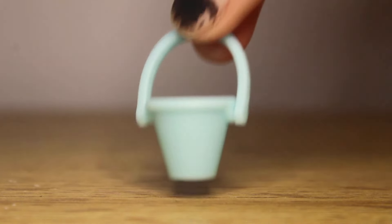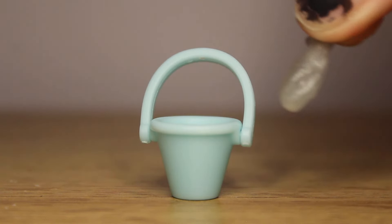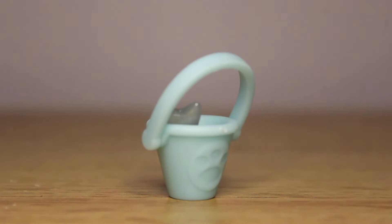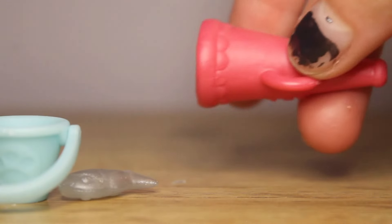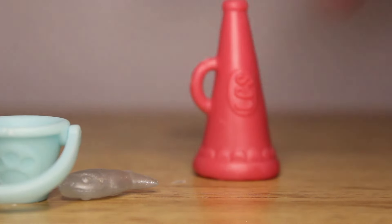The accessories they come with are this blue bucket and the silver fish, which I love the color of and the way it shines. And last, this megaphone, which I think is a really good piece — kick the bucket — I think this is a really good piece for video especially. There's a lot of things you can do with this.